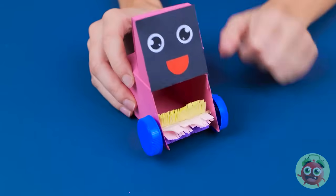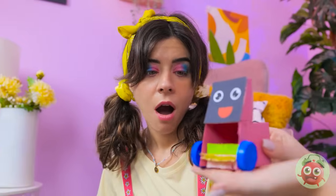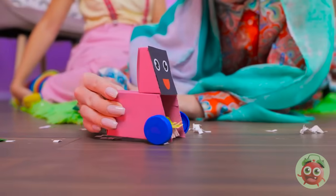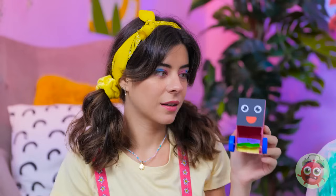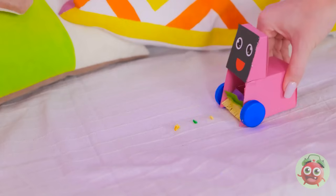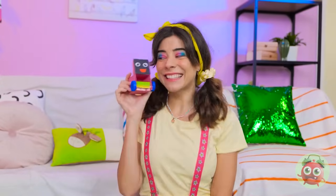Look what I've got! That's so cool — you made that? It's just what I need. Let's try it out — look, it's picking up the paper! Mom, you're blowing my mind! It's my turn now — don't let me down, little guy! It's working — this is great! She did it!